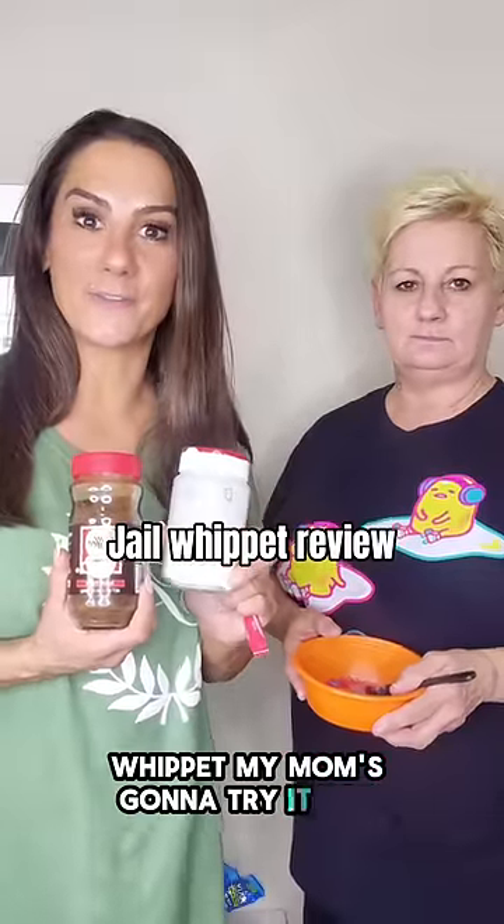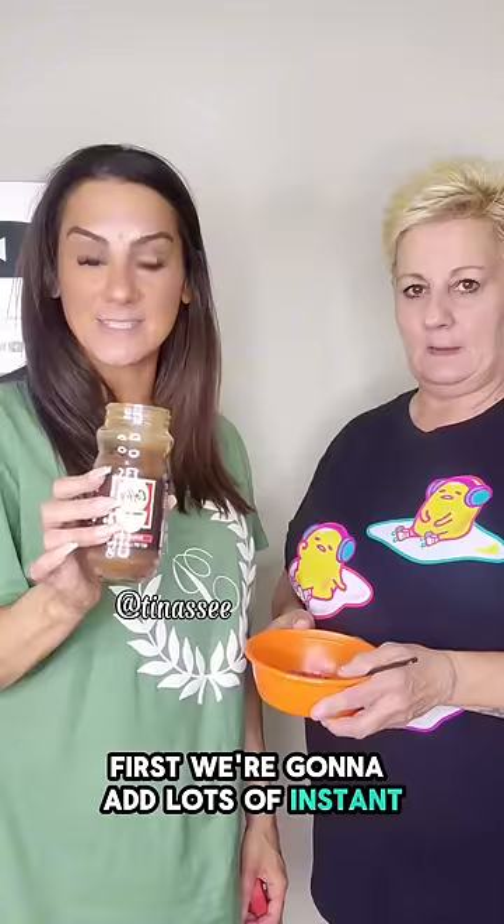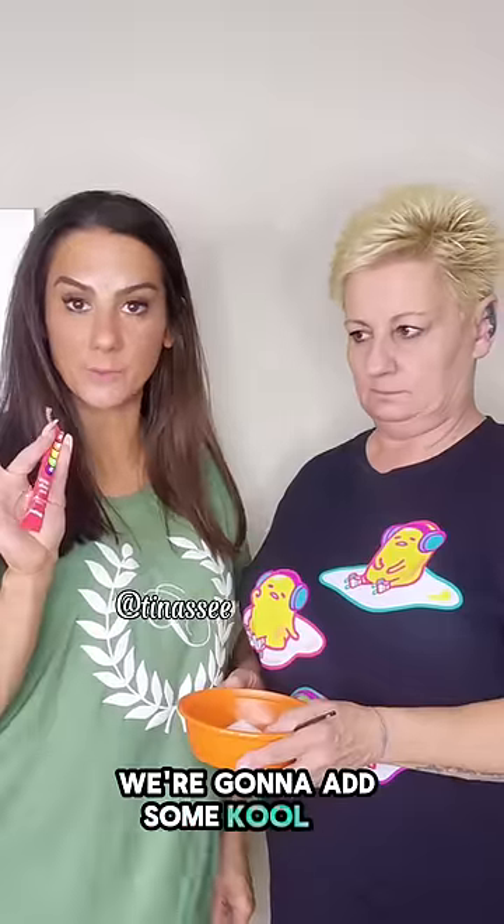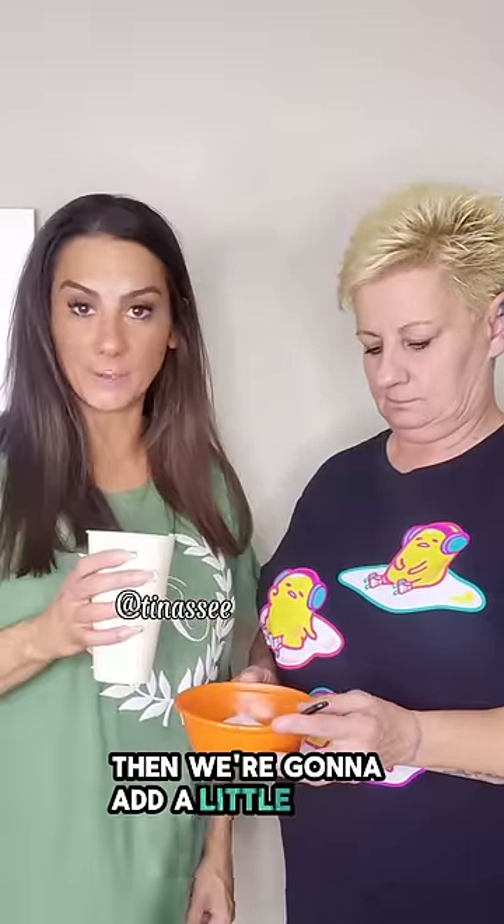Let's make a gel with it. My mom's going to try it for the first time. First we're going to add lots of instant coffee, then we're going to add some sugar, we're going to add some Kool-Aid, and then we're going to add a little bit of water.